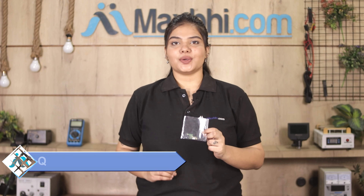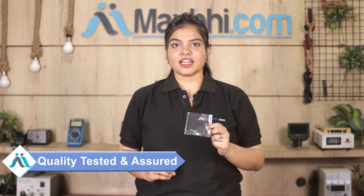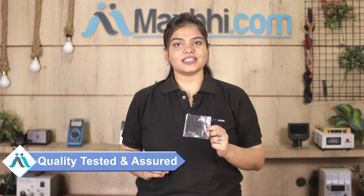This charging PCB goes through our quality team, and after quality assurance, the charging PCB will be delivered. The Honor 8 charging PCB is available at MaxBee.com.